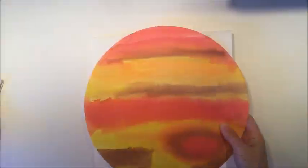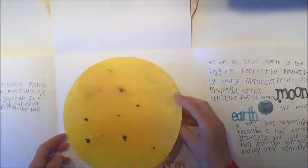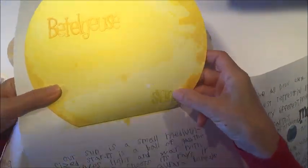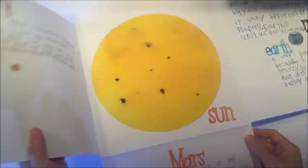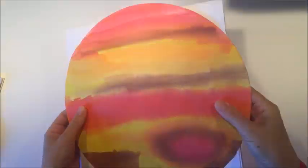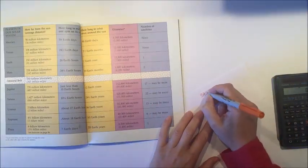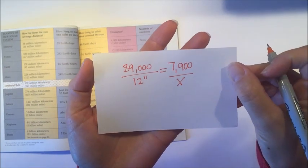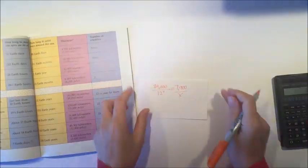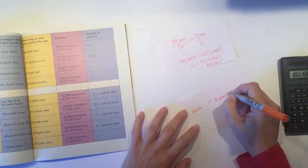I'm going to show you the project that we already did and I'm going to be making some slight alterations for today's project. The Sun is here in the center — that one is not to scale, but all the other planets are to scale. We started with Jupiter on the front cover and then scaled down all the other planets accordingly. I used this book to find the diameters of the planets, doing proportions to figure out: if I used Jupiter's diameter as 12 inches, then I could find the diameters of all the other planets.